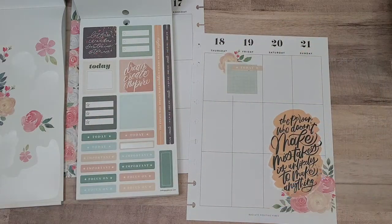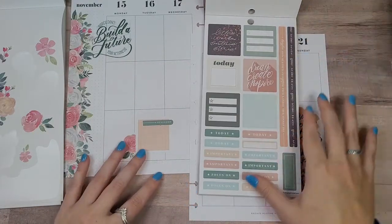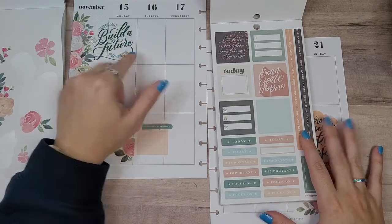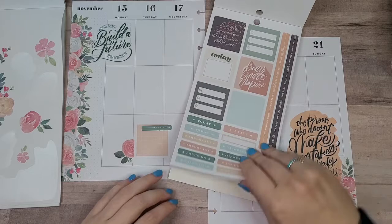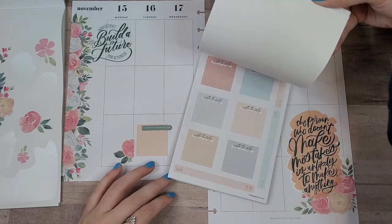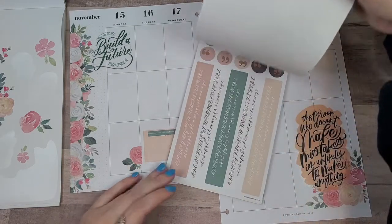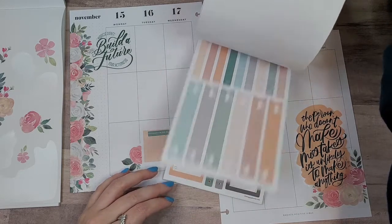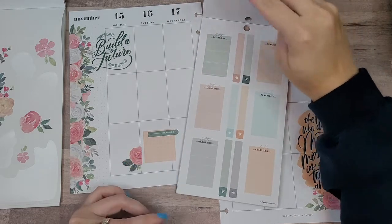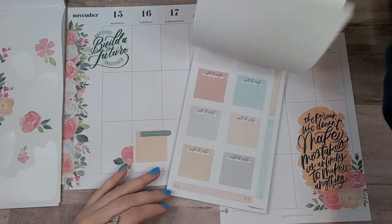It doesn't cover those words perfectly, but it's pretty good. Now I wish I would have put this up near this, but it's okay. We're just going to have to bring in some of that pink color, which is what I wanted to do anyway. Oh, these only come in red. What else is in here?